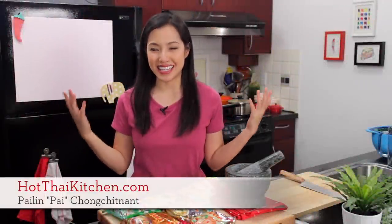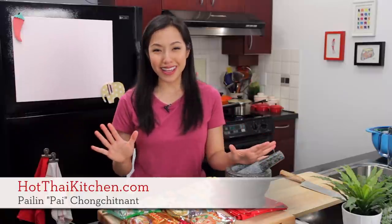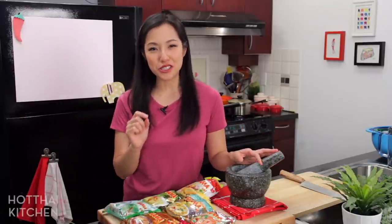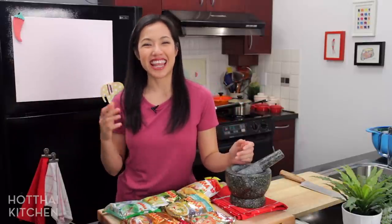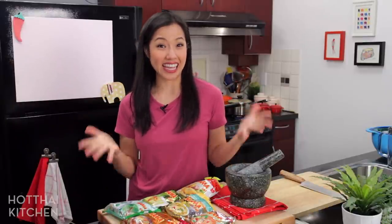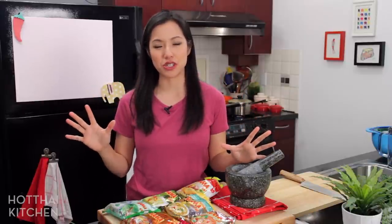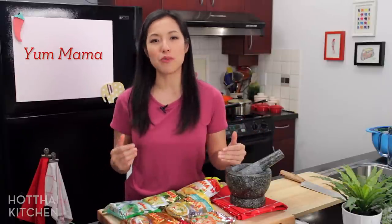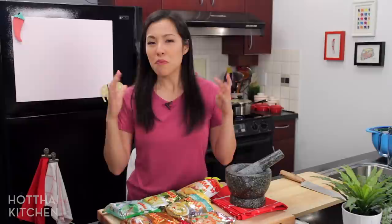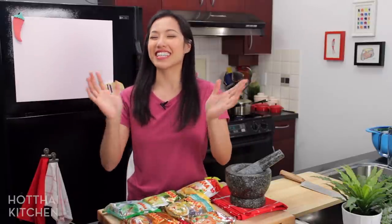Welcome to Hot Thai Kitchen. I am so excited today — I am finally introducing you to one of our national junk food, and that is Ma Ma. Yes, Ma Ma is our national brand of instant noodles. I am making Ma Ma noodle salad, or yum ma ma, which is actually a very common dish that Thai people make. Most Thai homes will have Ma Ma around, and one thing that's very easy and very delicious to do is to turn it into a salad. So let's get started.